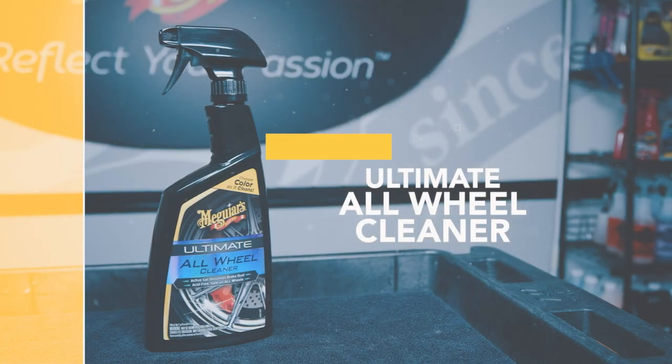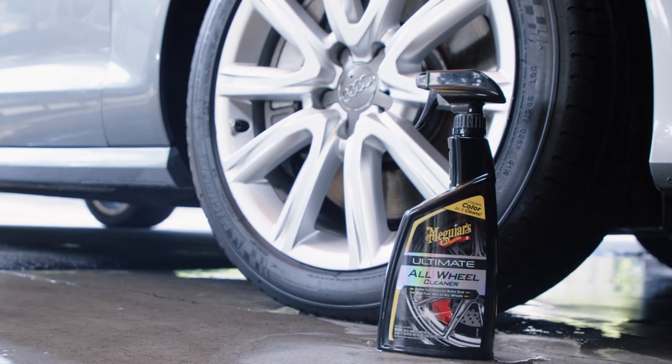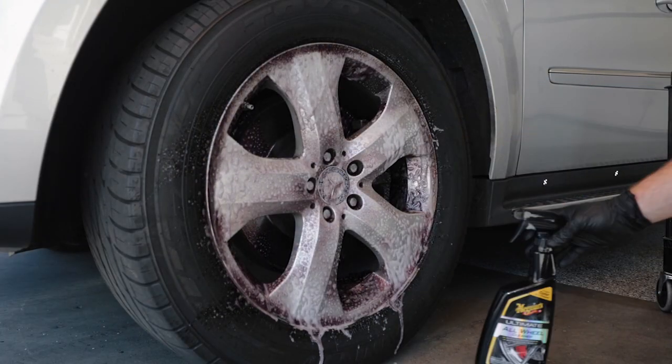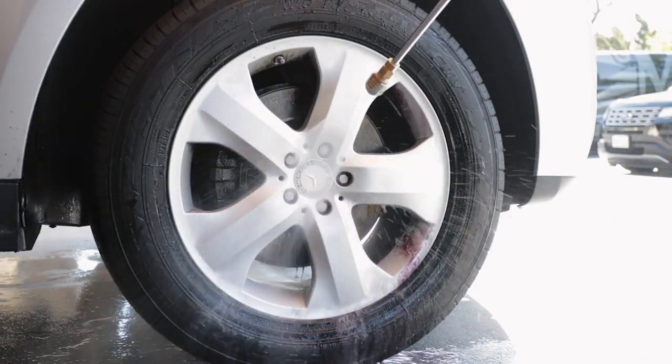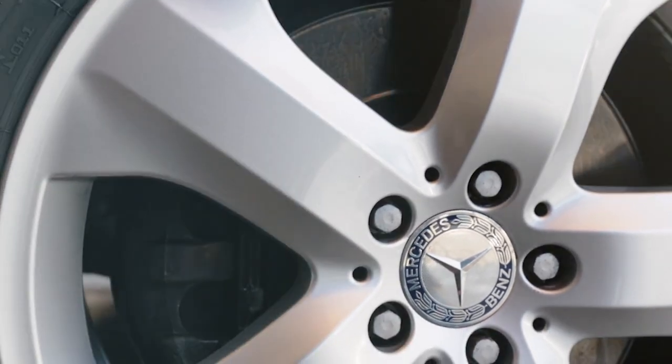If you are just not sure what type of wheel you have, but want an effective wheel cleaner with cutting edge chemistry that is safe on any wheel, we recommend Meguiar's Ultimate All Wheel Cleaner. Ultimate All Wheel Cleaner is our most premium wheel cleaner, delivering powerful cleaning that's still gentle enough to be safe on all wheels and specialized brake components. Additionally, it dissolves embedded iron brake particles, turning them to a reddish purple.